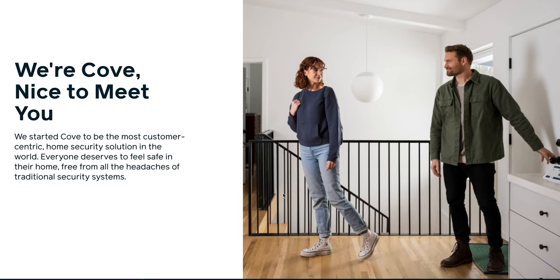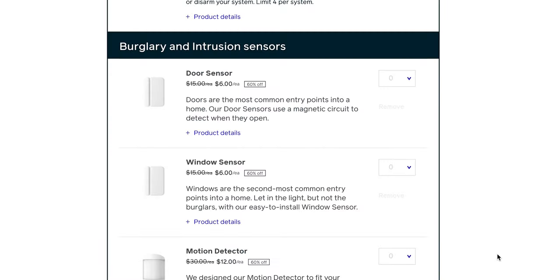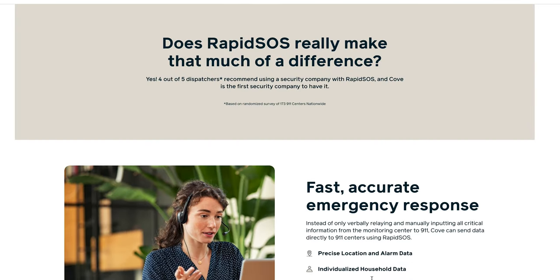Cove Home Security has always done things a little differently. Its equipment packages are made to order, it has rapid SOS to send help faster, and in 2023, this DIY home security system is making even more changes.